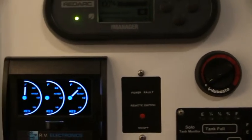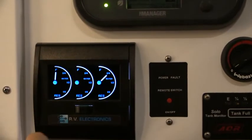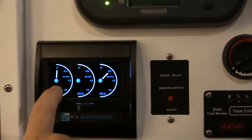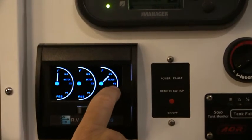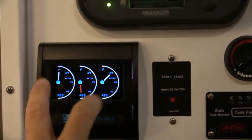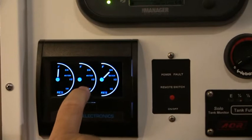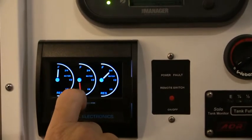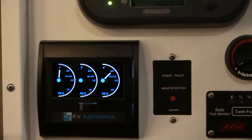The water gauge over here gives us a three tank setup. This model has got three tanks: our front tank, our auxiliary tank, and our rear tank. This can also be set up with front and rear tanks without the auxiliary tank, but it might have the grey water tank set up, so the middle one would represent the grey water tank depending on what's purchased in each van.